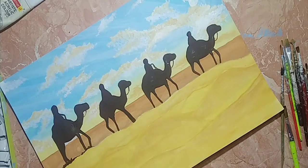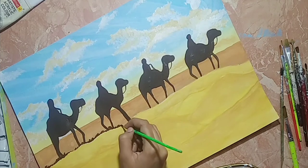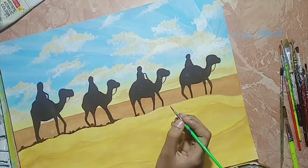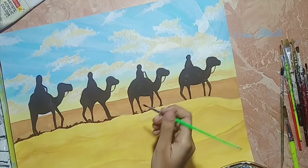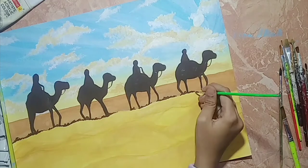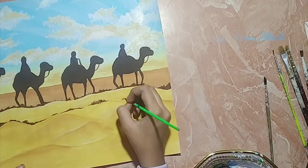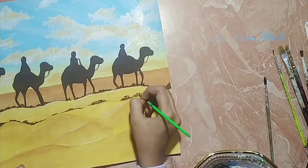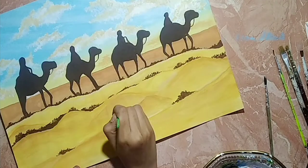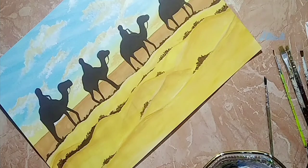Add grass and bushes. And there you go, it's complete.